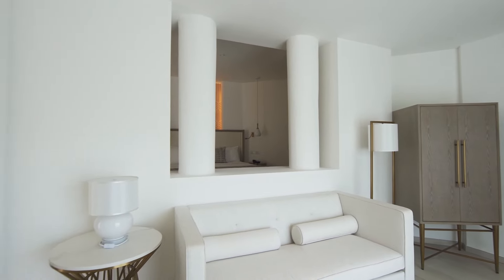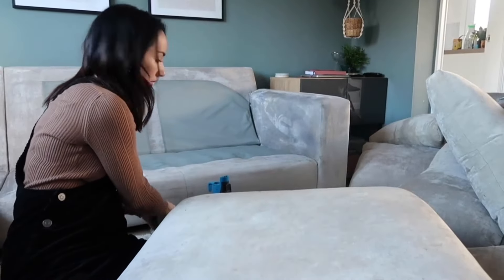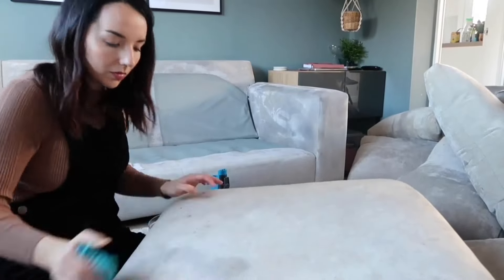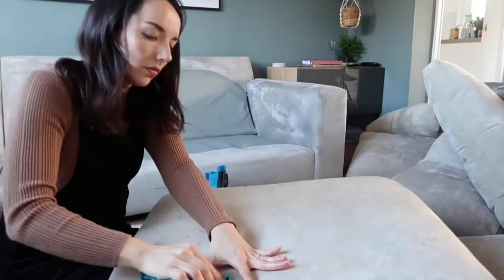Next, let's talk about cleaning couch cushions. If your sofa has removable cushions, they can be cleaned separately. Some fabric cushion covers can be machine washed, but always check the label first. For foam cushion pads, hand wash them in a bath of warm water with mild detergent. Rinse thoroughly and allow them to air dry.